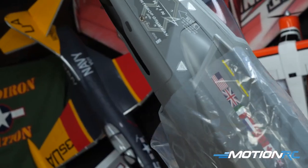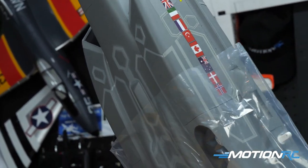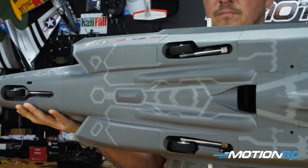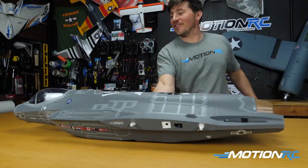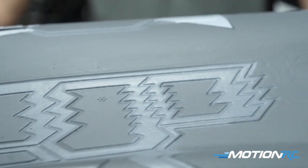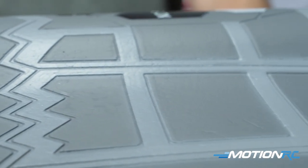Pulling out the big fuselage — it's a one-piece fuselage. Landing gear already included. You can just see they've got all the flags on there for all the countries. It is a beautiful, beautiful model. We're so excited to get it out of the box. Now let's run through the specs.